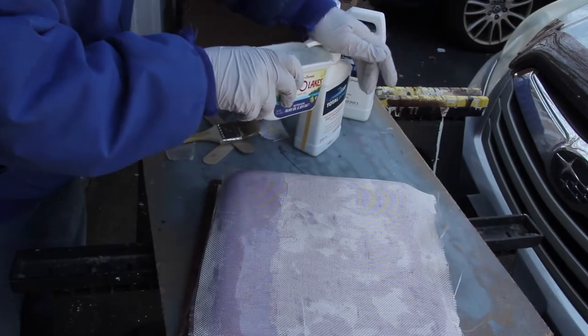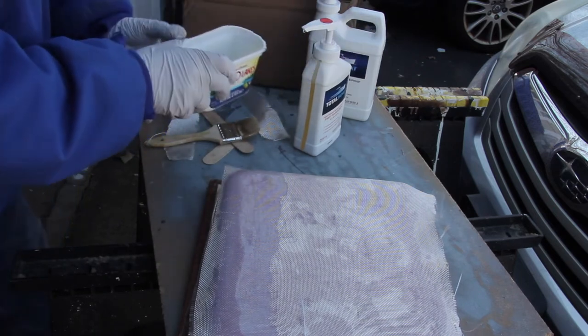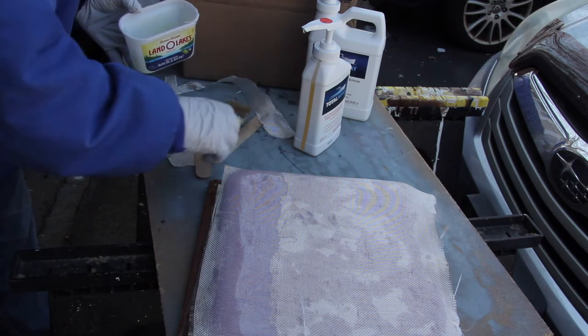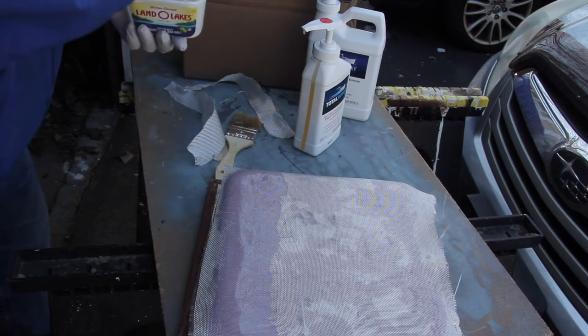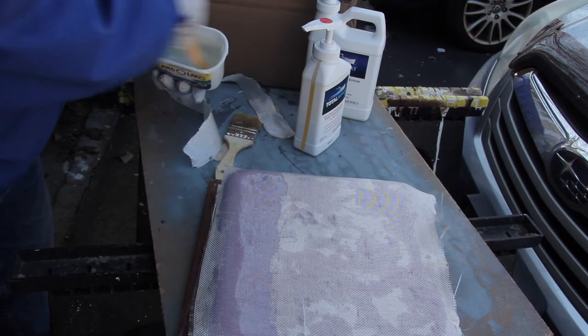The epoxy resin was a 2-to-1 ratio, but with the pumps you can get for this, it does all the measuring for you. So all you have to do is, let's say, do 4 pumps of one and 4 pumps of the other and you've got exactly what you need.